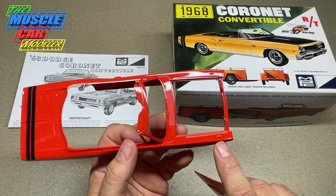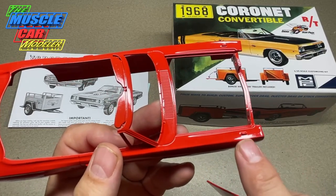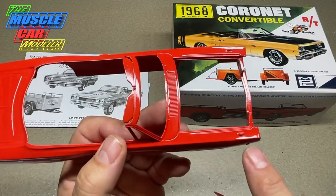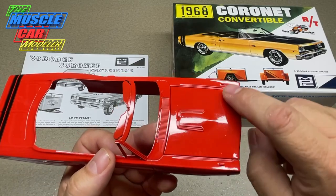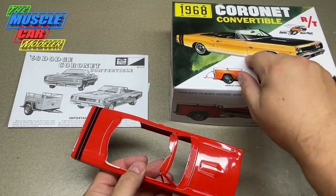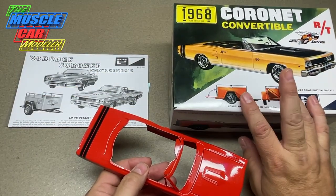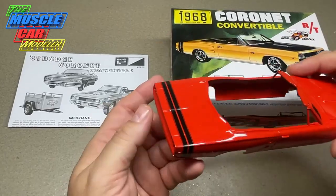I decided to leave the marker lights alone just to see how they look when it's completed and foiled. Compared to the original, these are much farther back than what I remember. The hood is also missing a body line, which is a minor issue. The only thing I kind of wish this had is the side pipes — it would be fun to build this as the Super B convertible concept car from the original box art, but this kit has all the Coronet RT parts and not the Super B stuff.